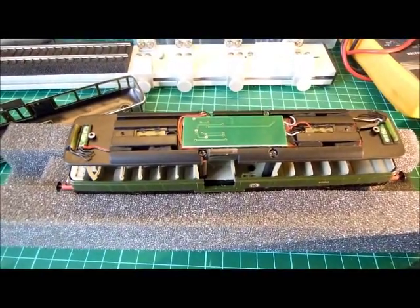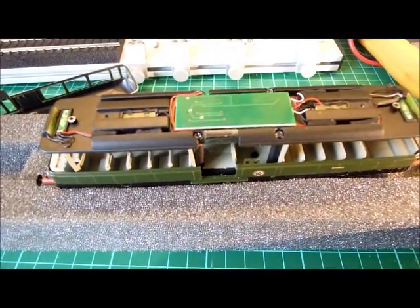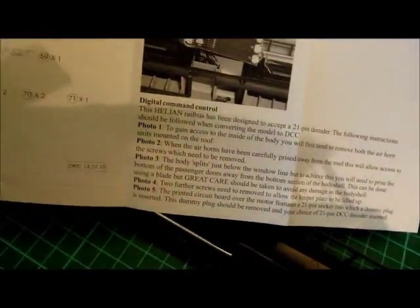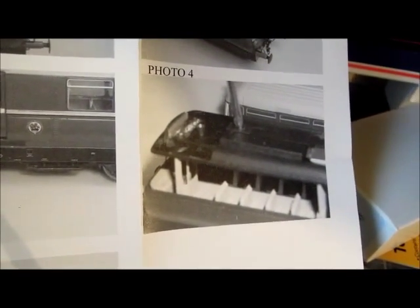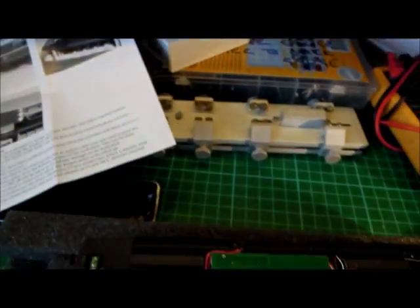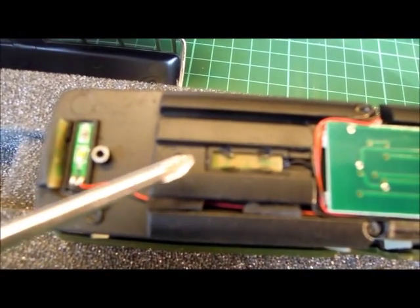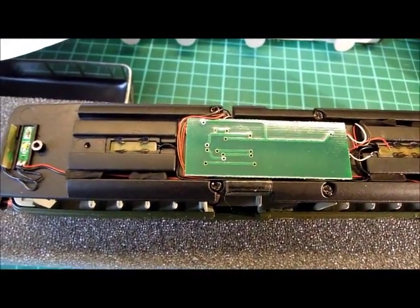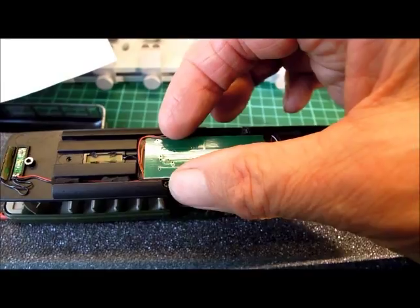We can now see inside the vehicle - cast metal in the roof part as well as cast metal in the base, giving it its really substantial weight. The instructions at photo 4 suggest two further screws need to be removed to allow the keeper plate to be lifted up, but on this model there is no keeper plate. I can see the machine sockets where the two further screws might go, but clearly there is no need for the keeper plate, which eases the job a little.